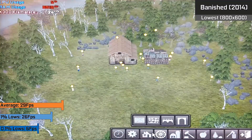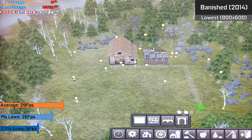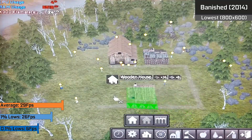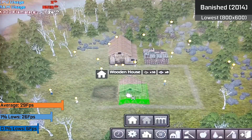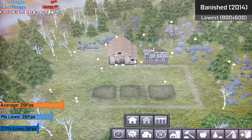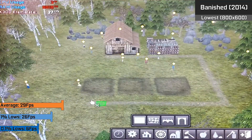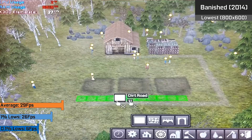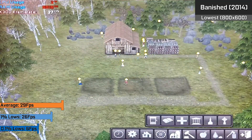Another newer title from 10 years after the card was released is one of my favourite city builders in recent years — Banished. The card was able to run with around 29 FPS on average, which would shoot up if you zoomed in a bit. This was with the lower settings, lower resolution, and the DX9 renderer, as higher options would cripple performance majorly, which is something that did plague the card even on release, with higher resolutions not even being a viable option.